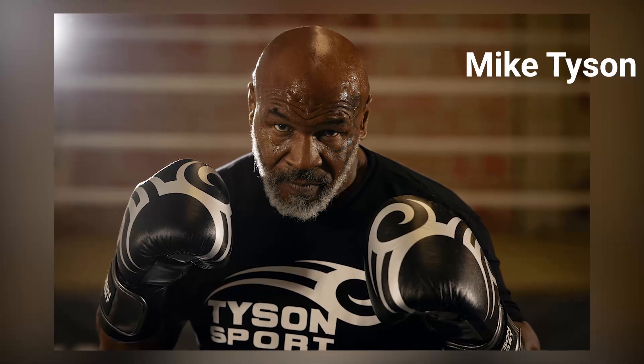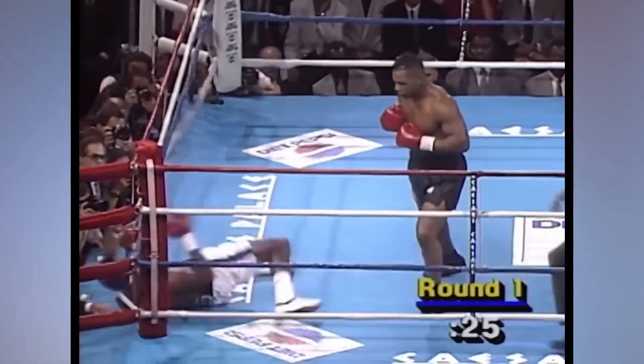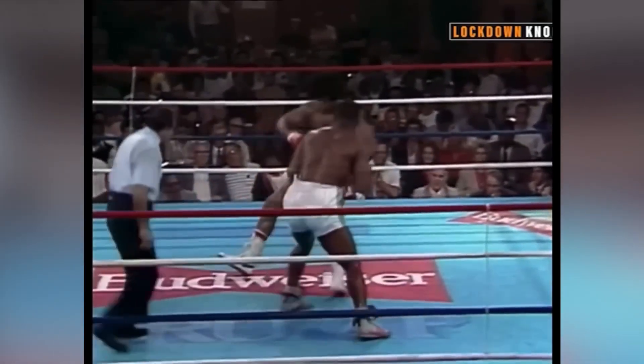Mike Tyson, the undisputed former heavyweight boxing champion, was renowned for his incredible power and punching ability. While much of the focus is on his upper body strength and speed, Tyson's leg workout was equally crucial in his quest for boxing dominance. Squats were key components of Mike's training regimen, contributing significantly to his punching power and overall success in the ring.